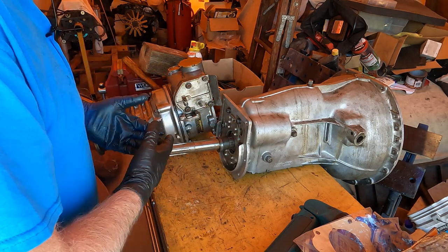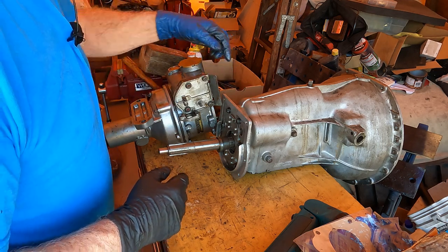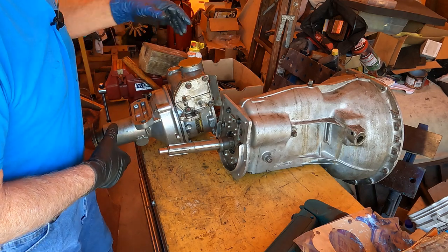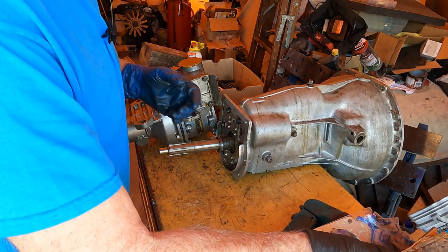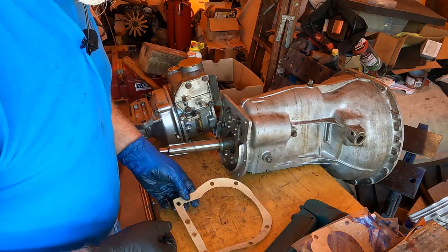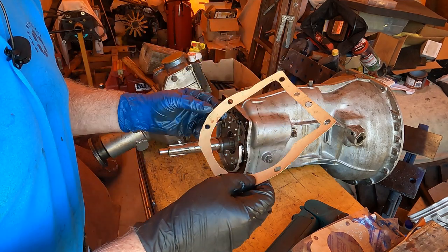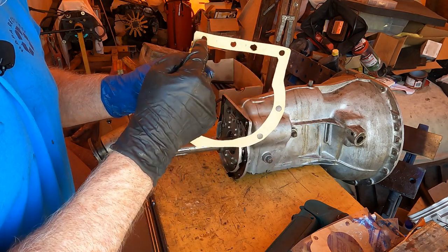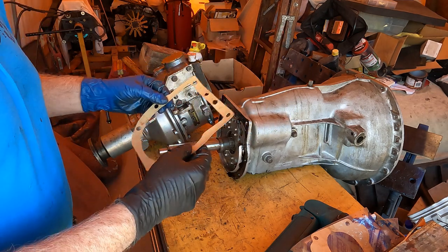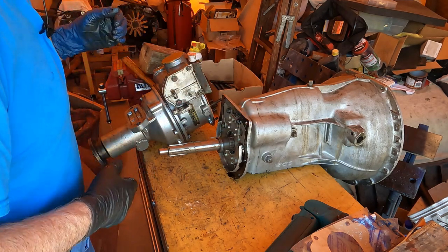There are eight pins on the back of this adapter plate that align with the eight springs — you need to make sure the springs are on the little nubs as you put them in. Also don't forget there's a gasket here too. I'll put a little gasket cement on it. Note that while the gasket will fit over the studs either way, there's only one correct orientation — one hole is about 3/16 of an inch offset, so make sure you put it on the right way.